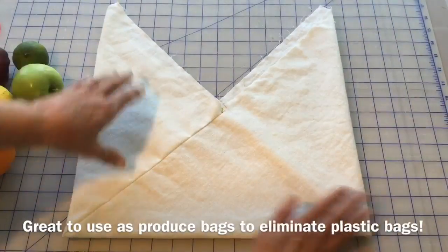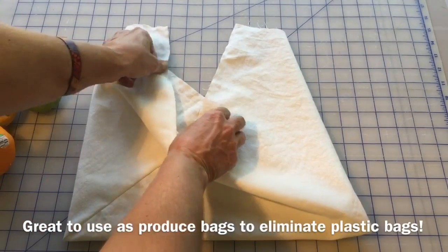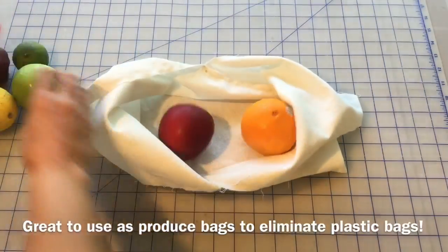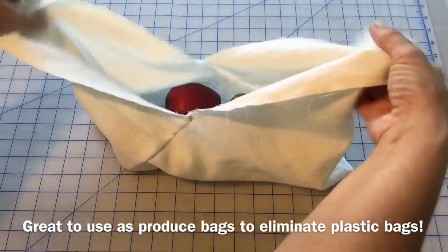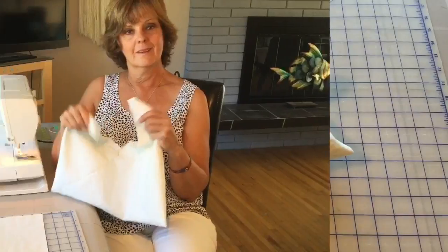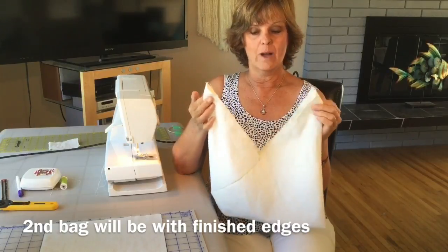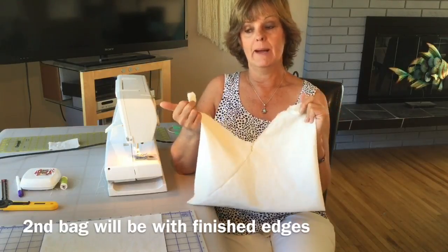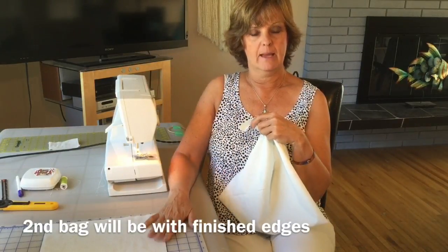There you have your very basic bento bag with raw edges — ready to take shopping. Pop a few in your grocery bag, open it up, pop in your produce, take it to the scale, let them weigh it, tie it up. Voila! Now you might be thinking: why would anybody want a bag with raw edges that'll just unravel? Well, some people love that look. But I like a nice finished look, so now we're going to make our next bag with finished edges.